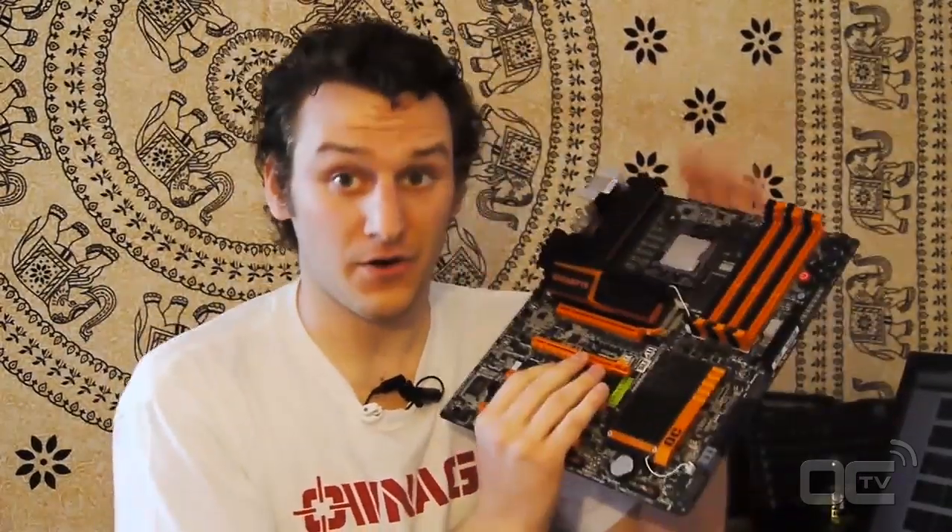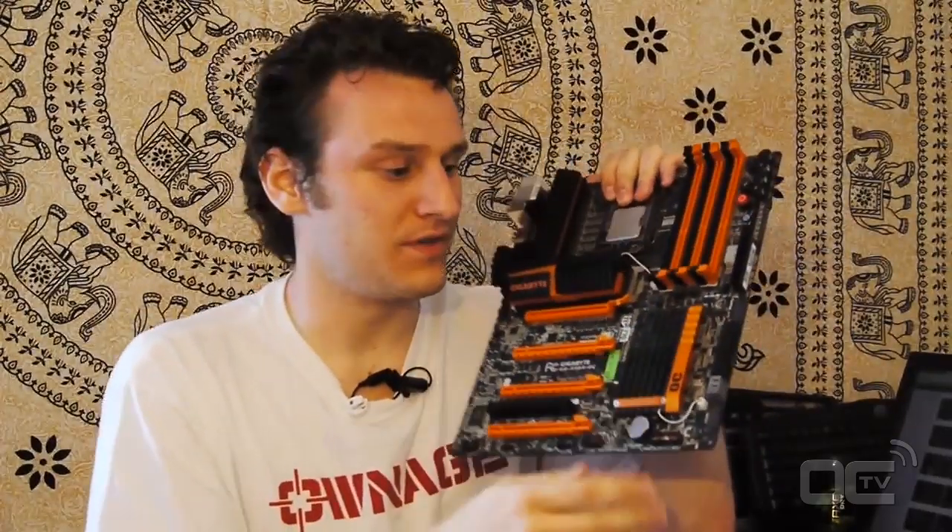I think we're all done with this motherboard. I encourage you to come to overclockingtv.com and watch our reviews, and also the other videos we have - this video is also available in French. We have a few different interviews with the Gigabyte team about how this board became one of the overclockers' dreams, and we're going to see how it performed in our test results. Thanks.